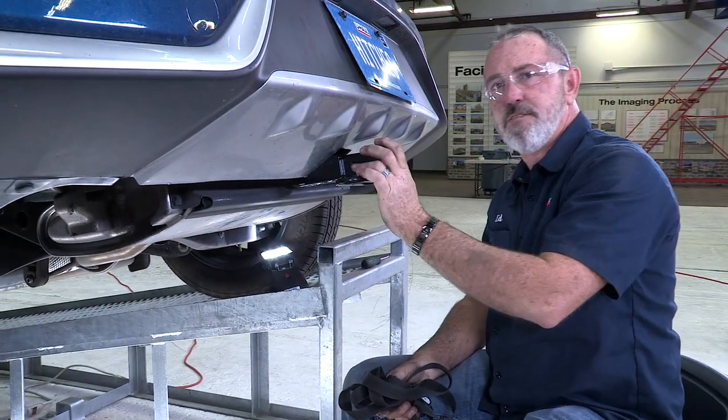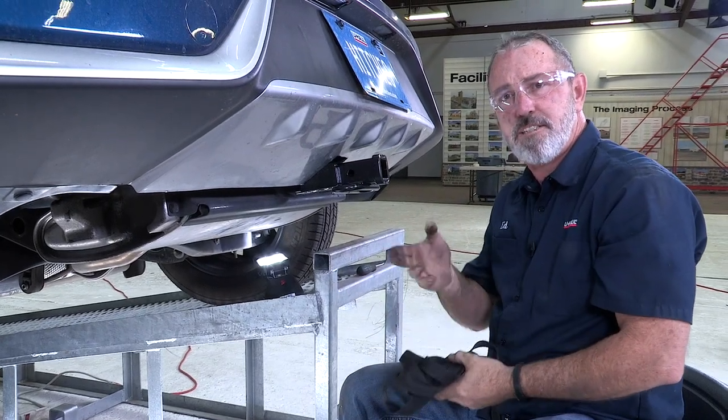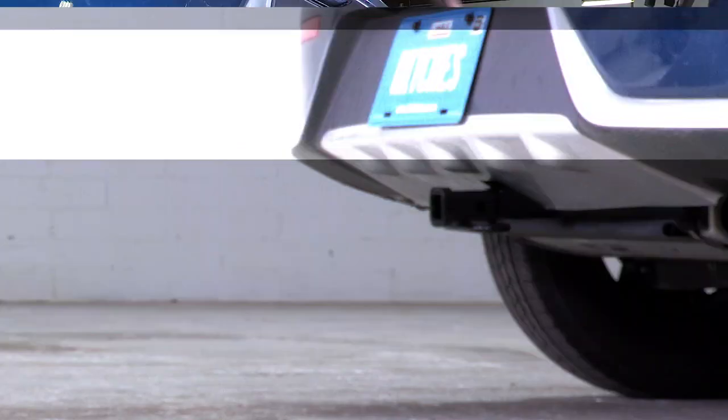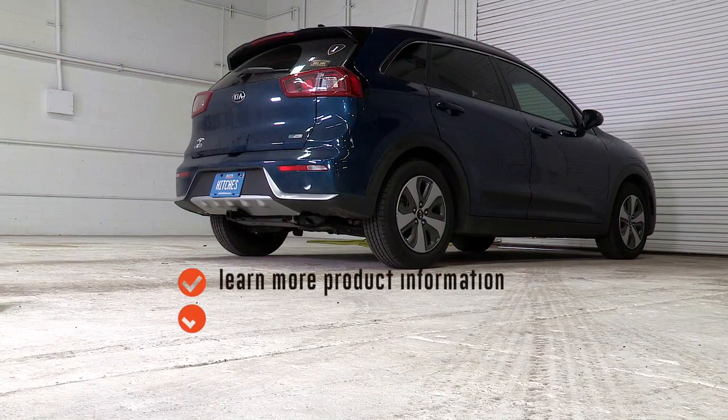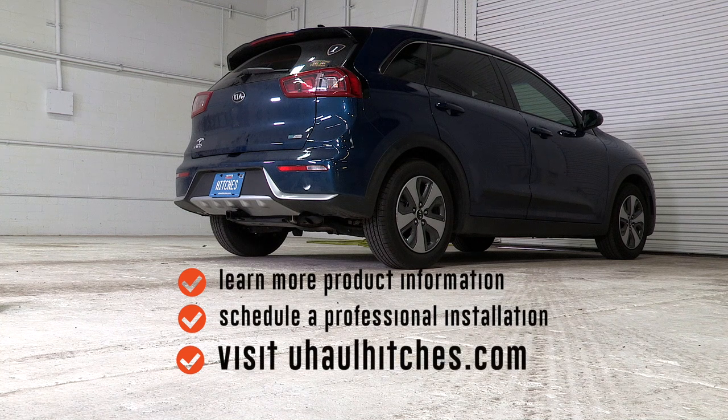That completes our hitch for the Kia Niro. Let's get it dropped down on level ground and get you some important measurements. From the pinhole to the rear edge of the bumper is four inches. From the ground to the top of the inside of the receiver tube is 12 and a half inches. That's it for the hitch on the Kia Niro. Enjoy the outdoors, have fun, be safe. Thanks for watching our video. To learn more about the product seen in this video or to schedule an installation by a U-Haul Hitch professional, visit us online today at uhaulhitches.com.